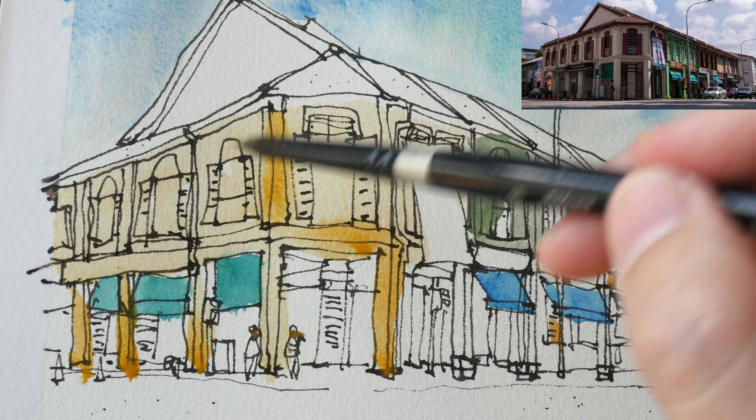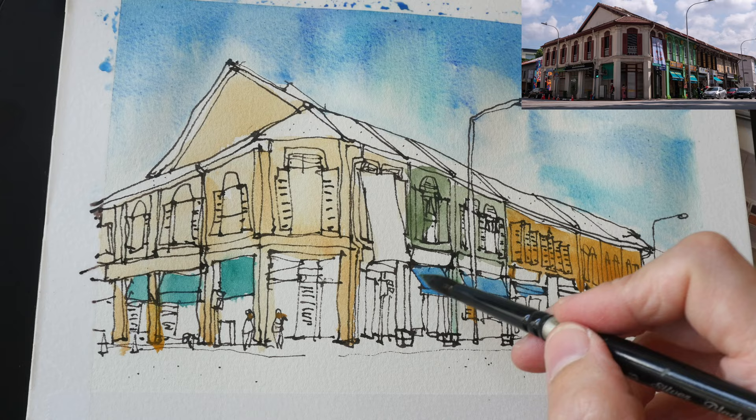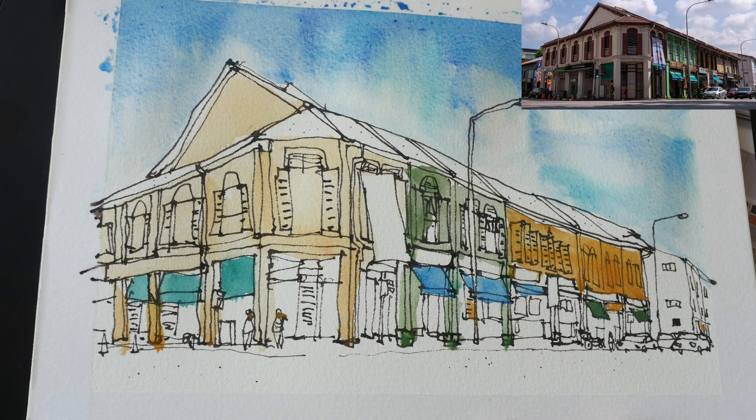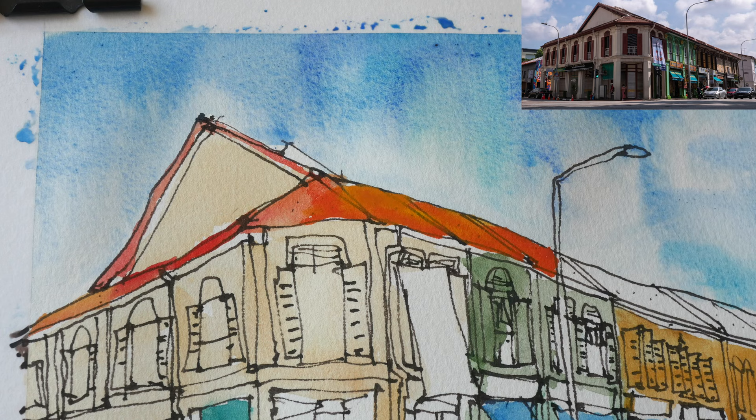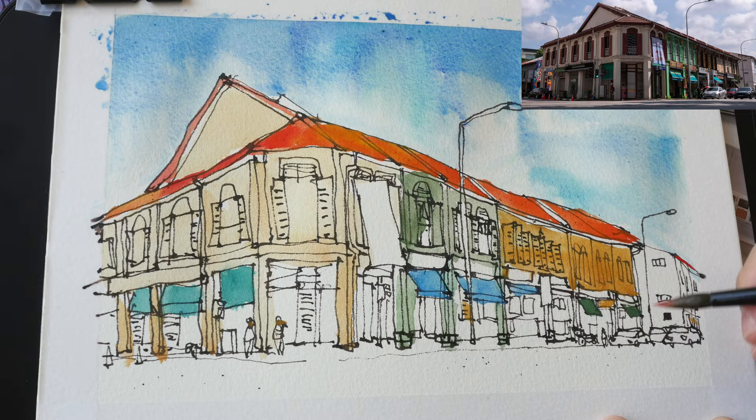If you dilute the watercolor with enough water, the paint will still look transparent enough. When drawing, try to close up your lines, try not to leave gaps, and avoid fuzzy lines. Don't use too many lines when one line is enough.